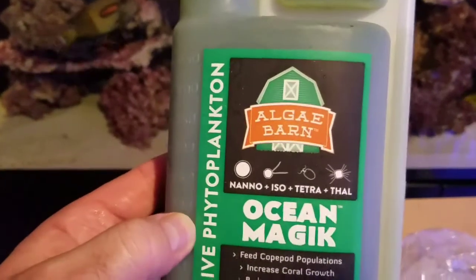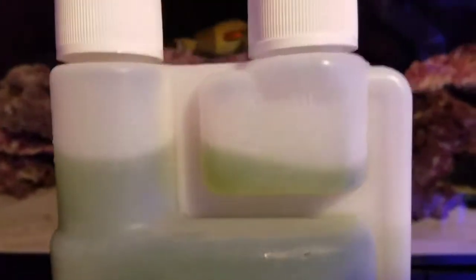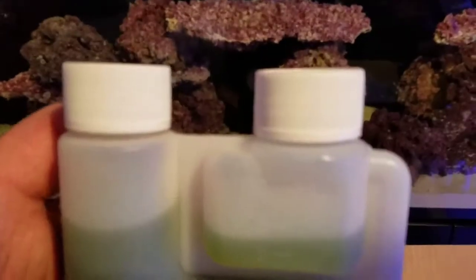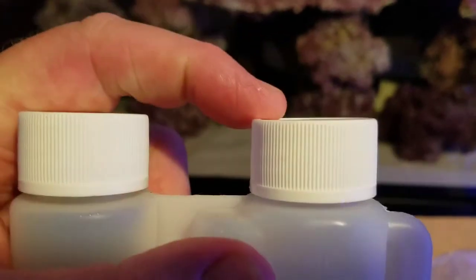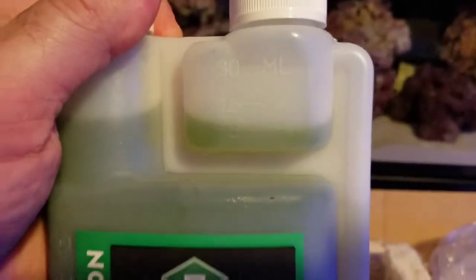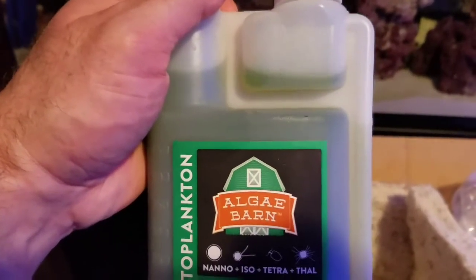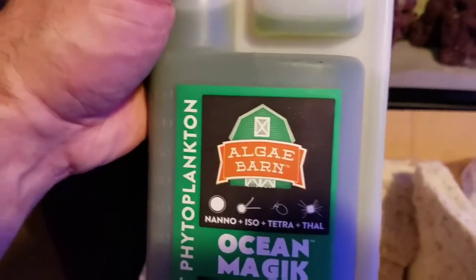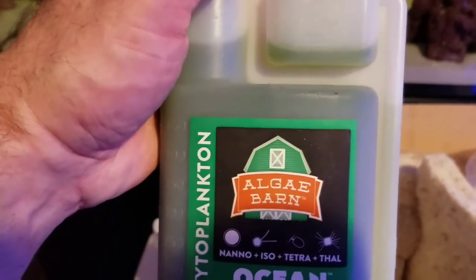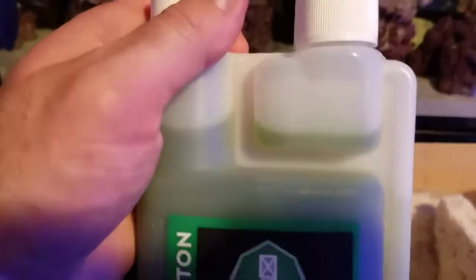This is also the Ocean Magic phytoplankton, but it comes in a hard plastic bottle with a built-in doser. It gives you anywhere from five to thirty milliliters. You undo the cap, push it in, and you can push the recommended amount up into the doser chamber and use this as your dosing bottle. When I'm done with it I'll refill it with more phytoplankton — so you don't have to measure it out, it's done right for you. Really great idea.